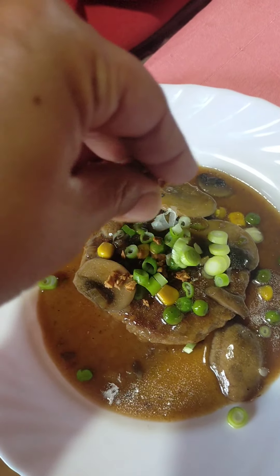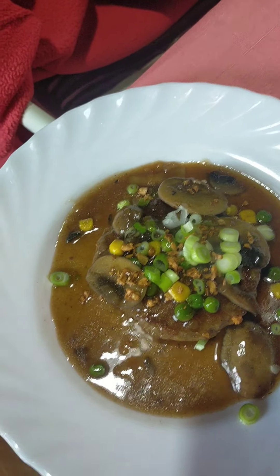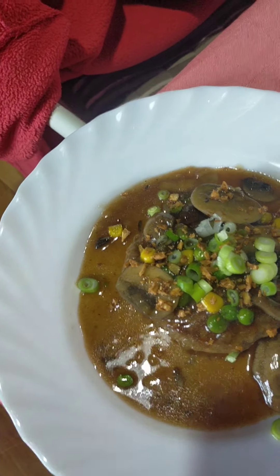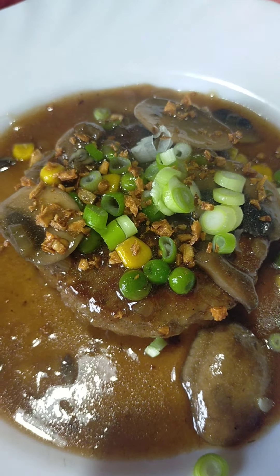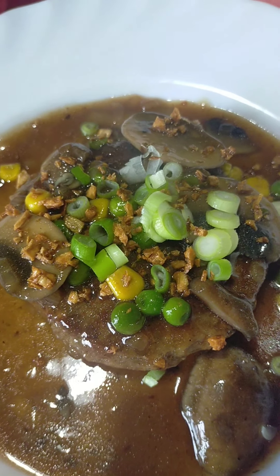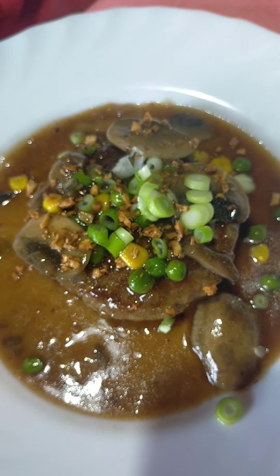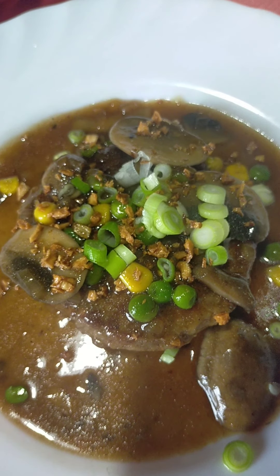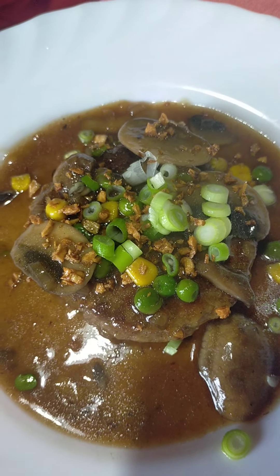Ayan na po siya. Lagyan na po natin siya nung pinirito natin kanina. There you go. That's my version of burger steak. Thank you po for watching. Salamat po. Bye.